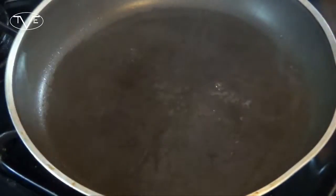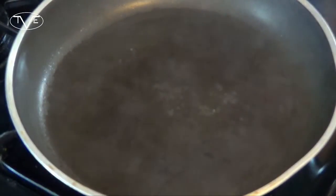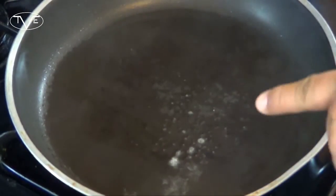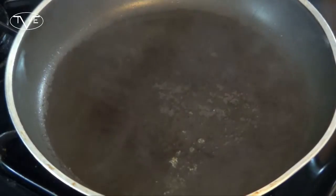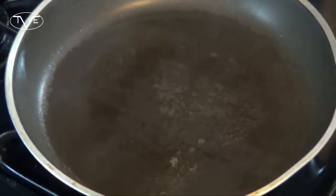Now I'm ready to start frying up my catfish. I've got some oil in my pan heating up here. I know the oil is ready if I take a little bit of flour, throw it in the pan, and it sizzles like that. So I'm going to take my catfish, add it in there, and let it go for about four minutes on each side.